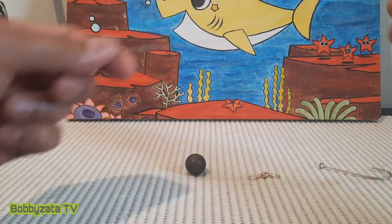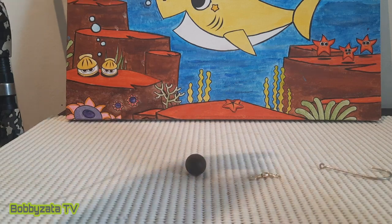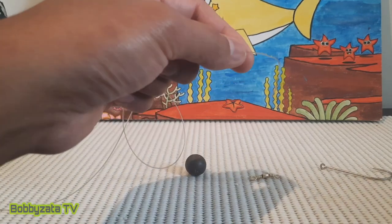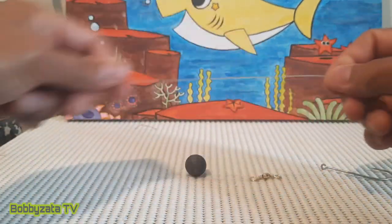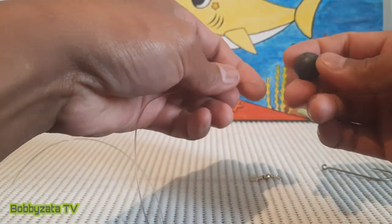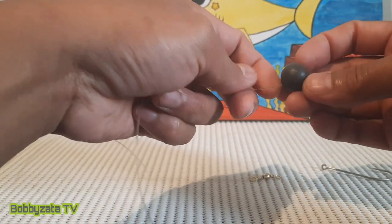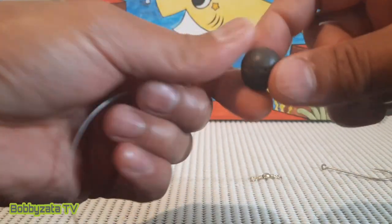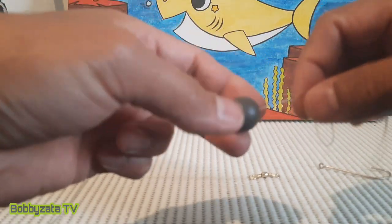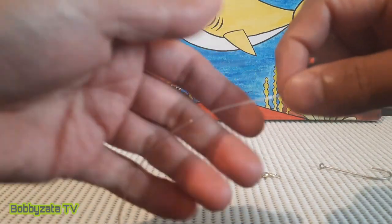We're going to start with our main line, which is connected to the fishing rod. First, you have to put on your sinker — use a ball sinker. The size of the sinker depends on the current water conditions and the size of your main line.